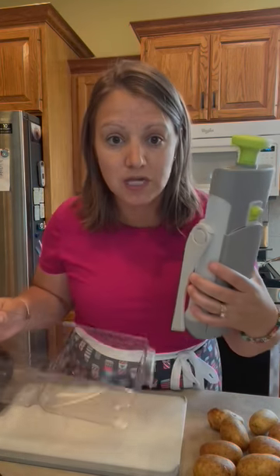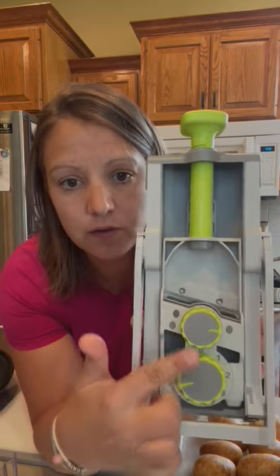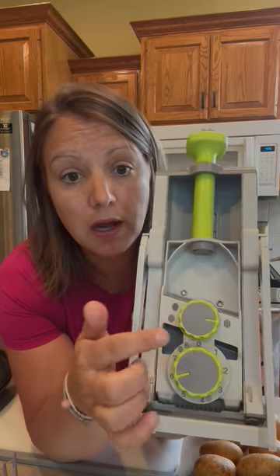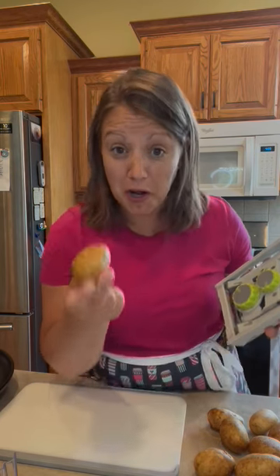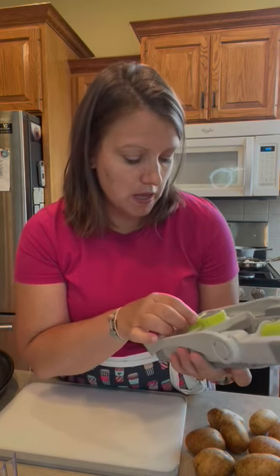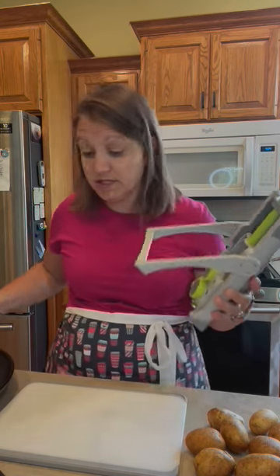The first thing I'm going to show you is our rapid prep mandolin. It stores all together very nicely. You can see on the back there are two dials — a slice setting which for potatoes gives you a circle, a french fry cut, and a thin french fry cut. On the bottom you have thickness, everything from zero all the way to eight. My potatoes are not very huge, so I'm going to do the circle cut and choose a four.